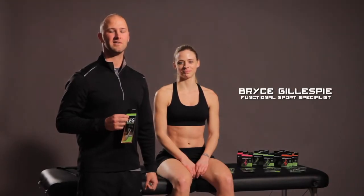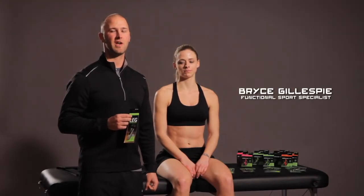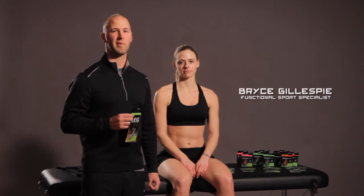Hi, I'm Bryce for P-TEX, and today I'm going to be showing a taping application for the ankle using the P-TEX leg quick pack.